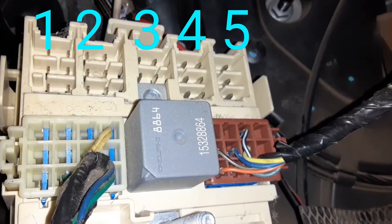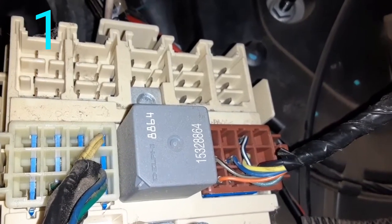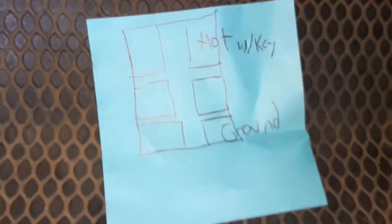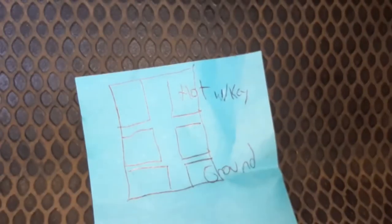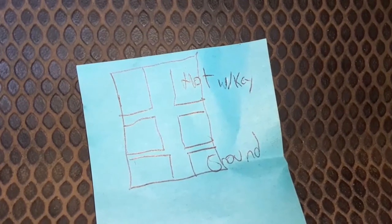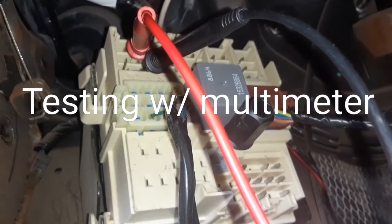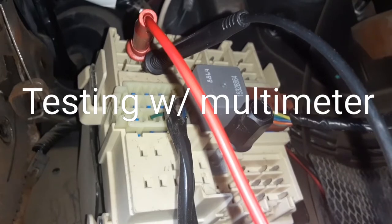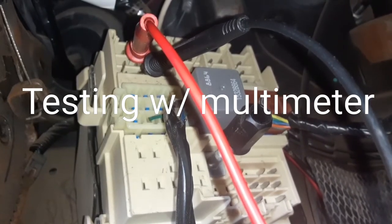We're looking at port number 1, which you can see has 6 pins in it. I've drawn those 6 pins of port number 1 right here. We're going to be plugging into the pin that gives us 12 volts when we turn the key, as well as the ground. So just like on the drawing, we stuck our red lead — our hot — in the top right, and our black ground lead in the bottom right.